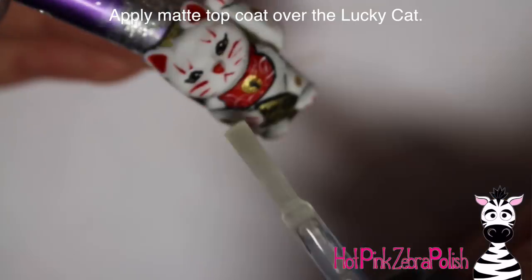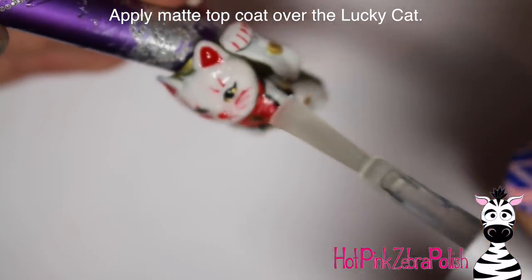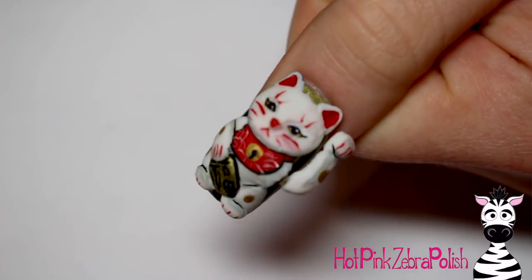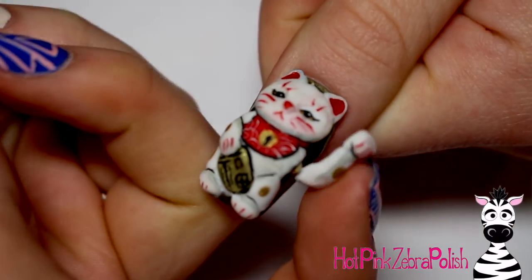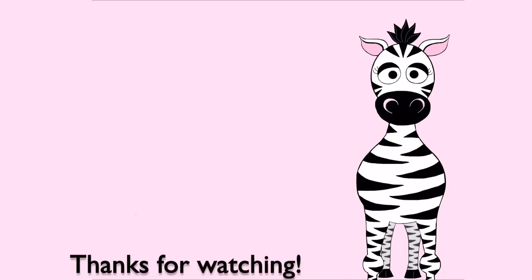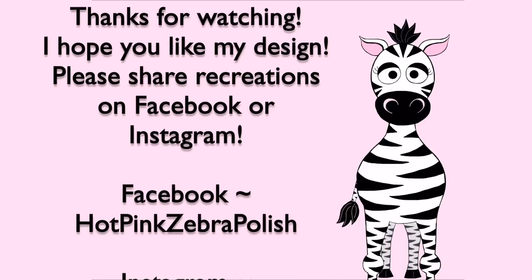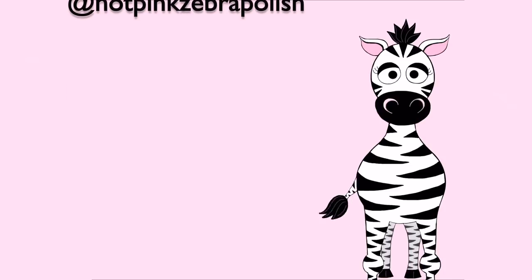Then applying top coat over my lucky cat — same thing, making sure I'm not gluing that arm down so it stays movable. And that's it! This is a really fun and optional design you can play around with as much as you like. I really like the way it turned out — it reminds me of a lucky cat from a salon I worked at a couple of years ago. I hope you guys like it as much as I do. Please share your recreations with me on Facebook or Instagram — I'd love to see them. I'll see you in my next video, bye!